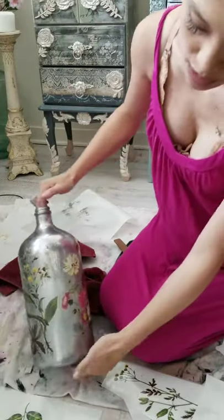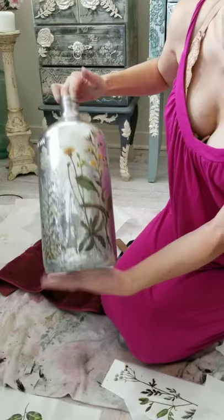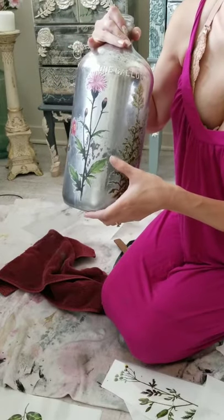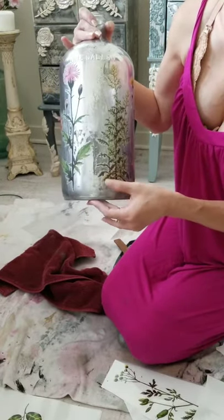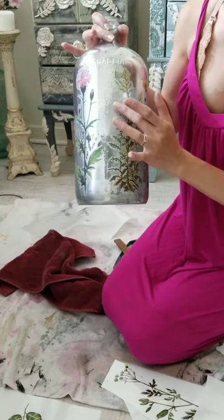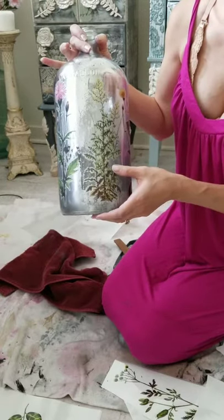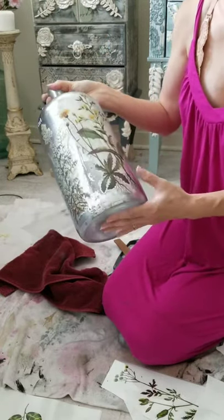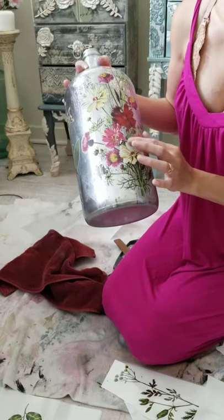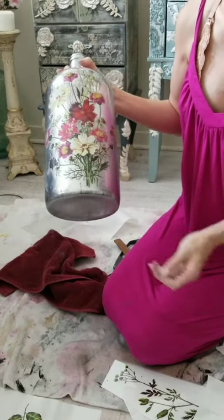I can add more flowers if I want to, but I think this looks kind of cool as a staging prop. I'm probably going to seal this - just rub a little bit of poly over where the transfer is and not the glass, just to make sure it stays and to protect it. It doesn't really need it for glass and it cures pretty well, but I just like to seal everything. I prefer it to be overly protected than under.